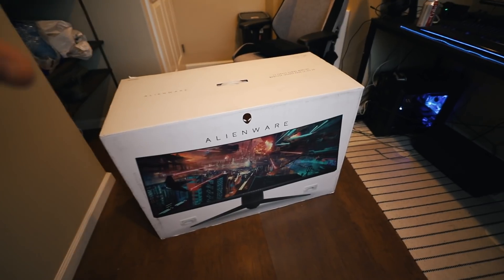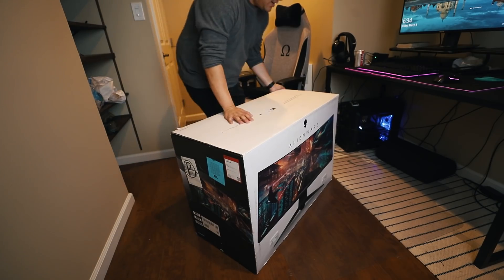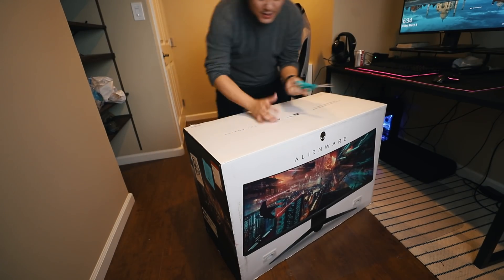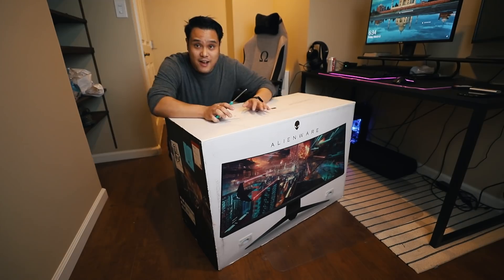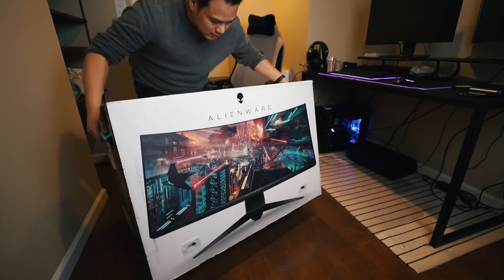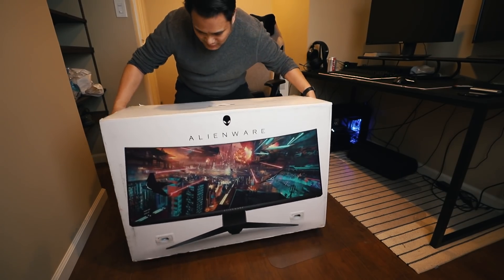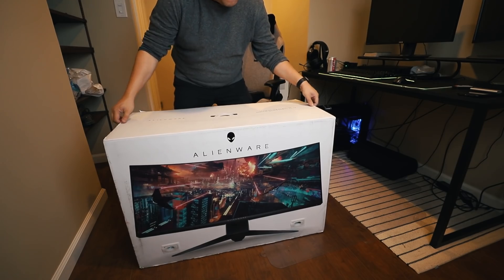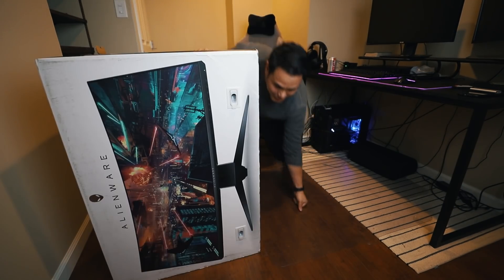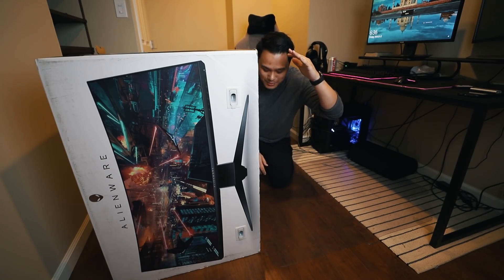I want to do a really quick Q&A, but before that let me set this up. The big question is how do I start opening this? I have no idea. Let me take out my trusty scissors. Dudes, look how big this thing is — I'm on my knees and it's already almost up to my head!